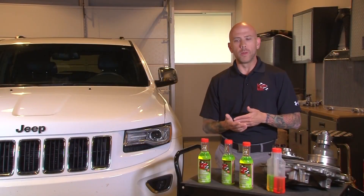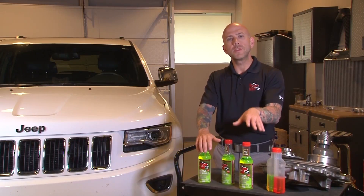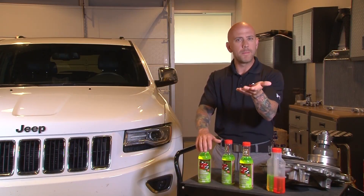So what is super coolant and what does this stuff do? Well, this contains a very new technology wetting agent that will actually reduce the surface tension of your water or your coolant mix — but what does that mean?